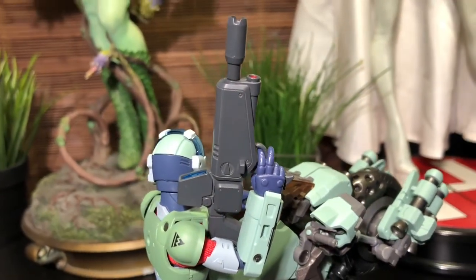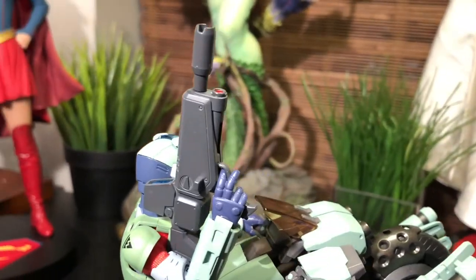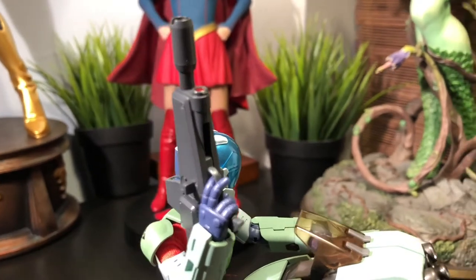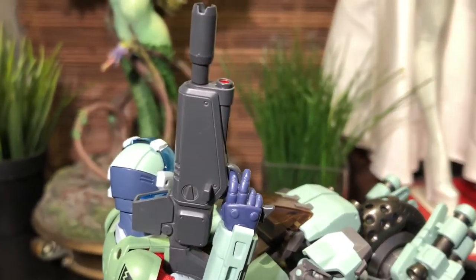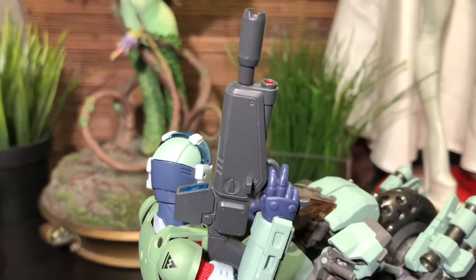This figure is a little bit light on accessories, but one of the ones it does come with is the iconic beam rifle. It's really cool, and one of the things I really like about it, apart from being incredibly detailed, is that it can fold up in several places so that you can attach it to the side of the motorcycle, which is awesome.